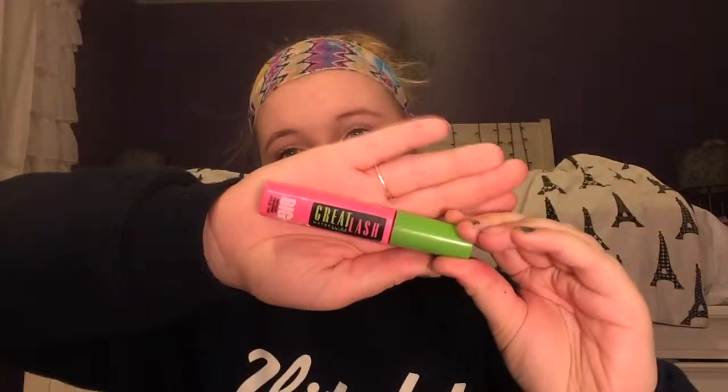Now it's time for my favorite part — curling my lashes. I'm using mascara from Maybelline called Great Lash Big in the shade Very Black. I know this mascara is like a really old name or whatever, but I absolutely love it. I'm now applying this to my lower lashes as well.